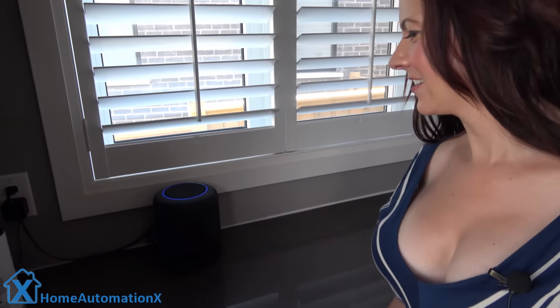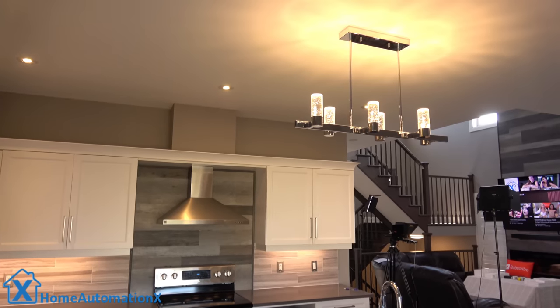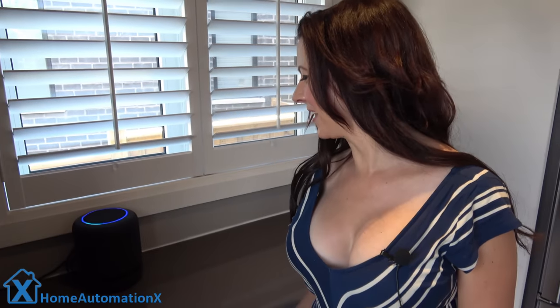I actually have two Amazon Echoes in this room and it would be a nightmare to remember what all of these switches are called, but let me show you just how easy it is to operate. At the flick of a button — turn on lights. Now if you thought that was cool, I can do that across the board in any of the rooms. And now I'm going to show you just how easy it is to turn them off as well — turn off lights.